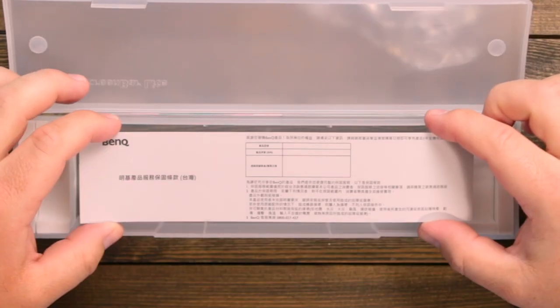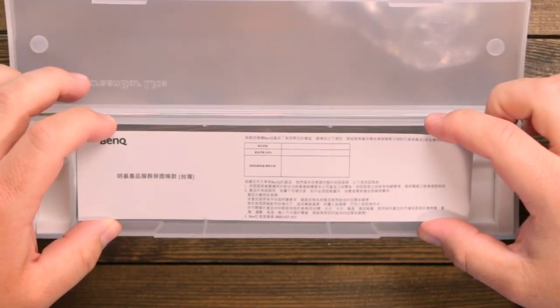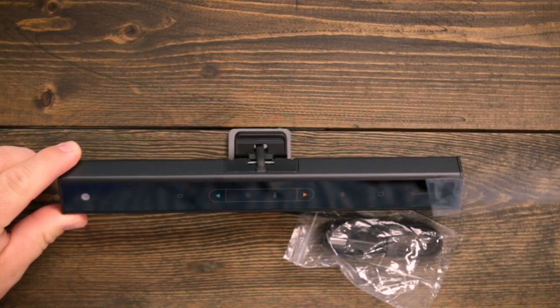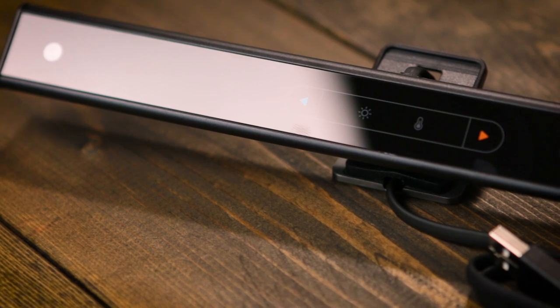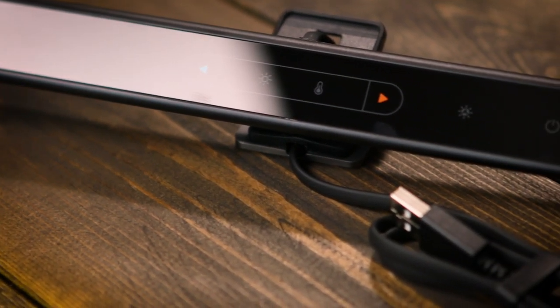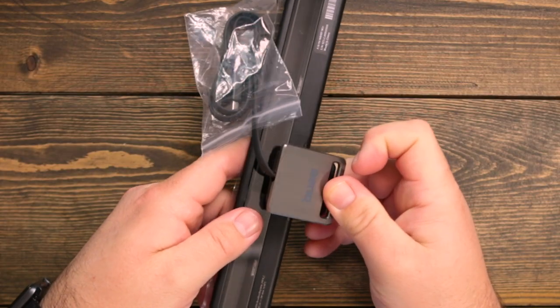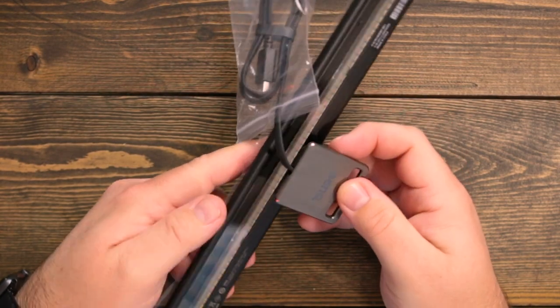I guess these instructions are all in Chinese — I can't understand any of this. Looking at the finish of this, it is slick. It's sleek, it looks great. All of the buttons are capacitive buttons, so there's no buttons sticking up on this. It's very lightweight and has a single clip on the back for you to mount it to the top of your laptop.